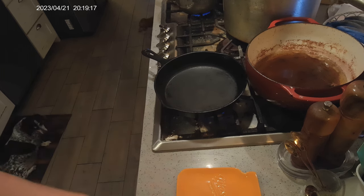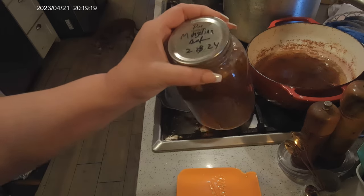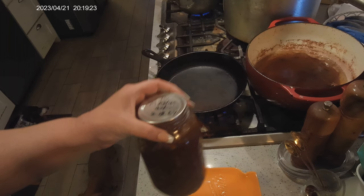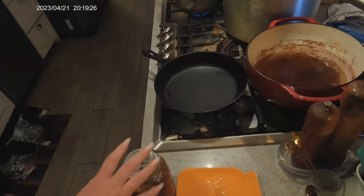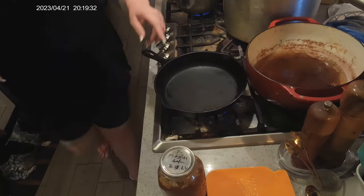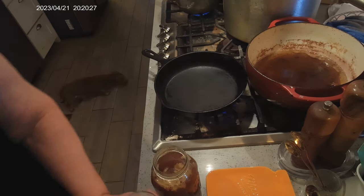I am heating my pan up and getting it hot. We're gonna crack open a jar of the Mongolian beef. I'm gonna thicken with a cornstarch slurry and add some vegetables to it. I'm not sure what vegetables yet — I'm gonna talk to Robert — but I'm guessing I'm just gonna go ahead and throw some carrots in here. I'm doing this the easy way.